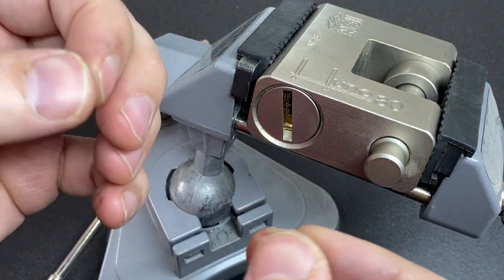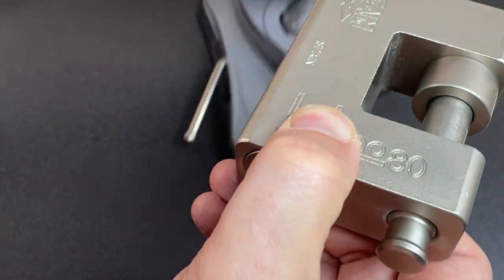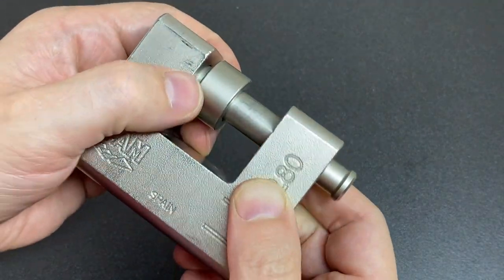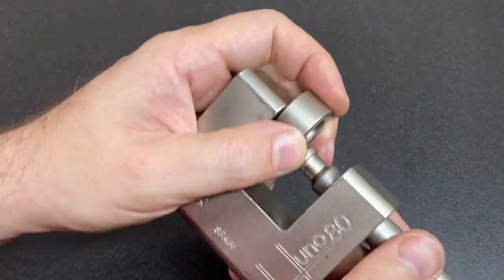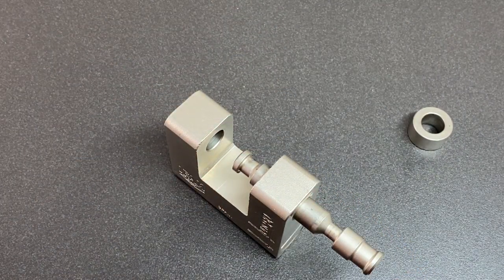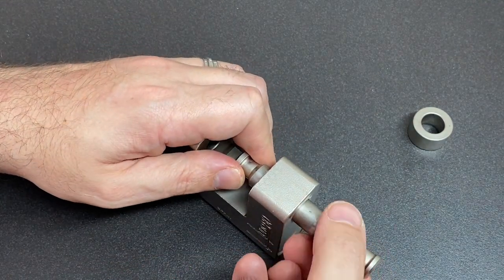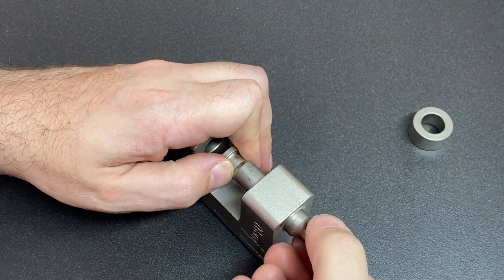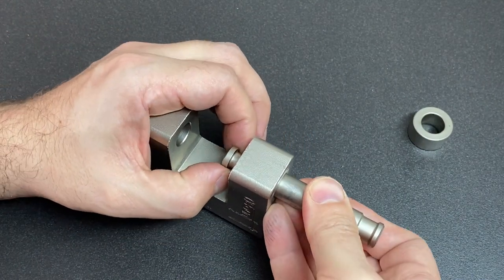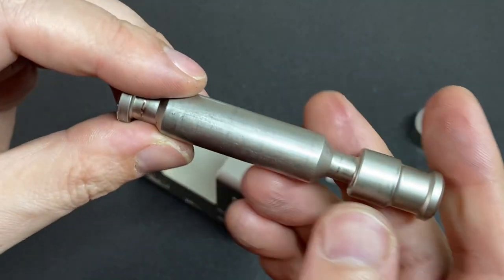Lots of good feedback in this lock — the pins seem to just pop up as you pick the other pins, which is a good sign of good tolerances. Let's get it out of the vice without dropping it. Completely unlocked. Now we should be able to get a shim underneath the locking bar like this, get it through to the other side, and then slide the whole bar out. I believe this is possible — I've done it before on similar locks. And that is the hardened steel bar.